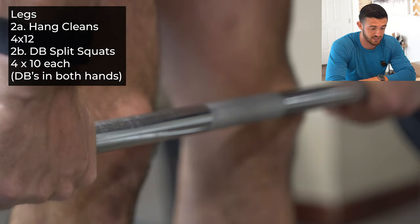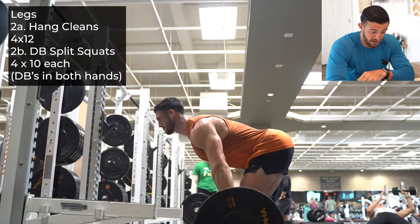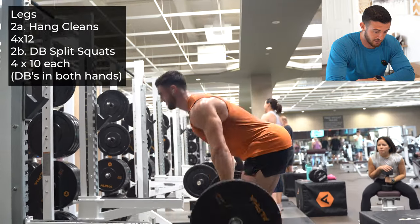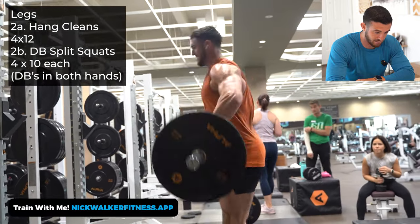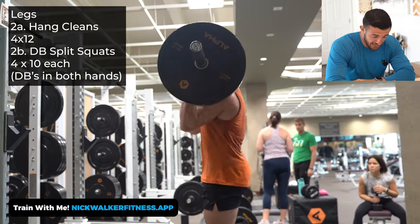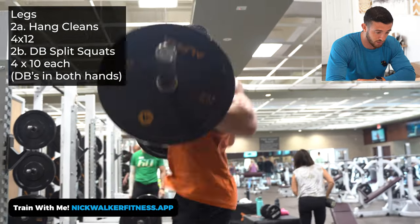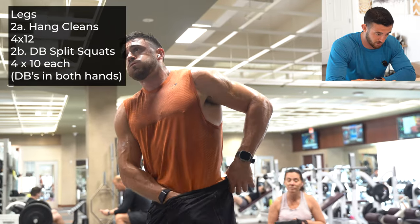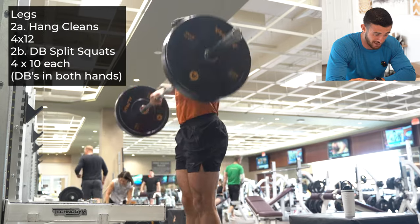Now we're going into the superset right here with hang cleans. This is a pretty advanced movement, but I want you to think of an RDL as you keep everything tight and compact. My friend on the side over there on the bench is watching me — I'm just noticing, but hope I'm doing them well for her. As you come up, really explode and try to keep that bar as close to you as possible. Throw the hips through, throw the elbows through, tuck the shirt in, gather your thoughts and go right back into another set.